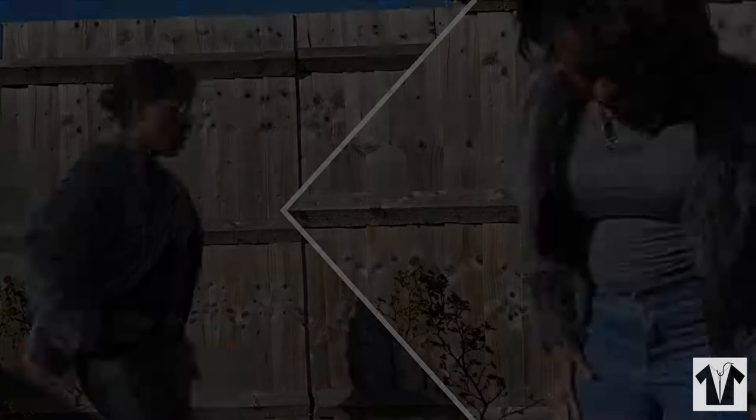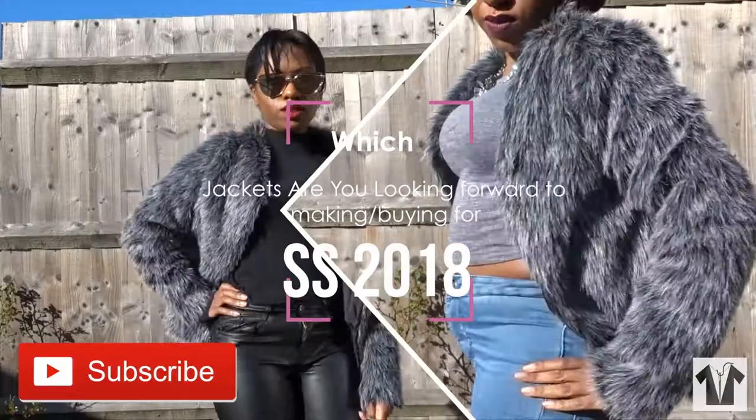Thank you so much for watching. Please thumbs up if you liked this one. My question for today is: which jackets are you looking forward to buying or making for spring/summer 2018? Let me know in the comments below. Thank you and I'll see you very soon. Bye.